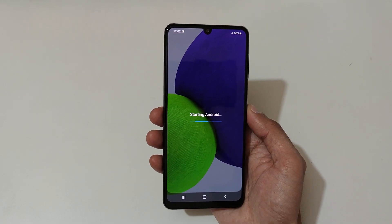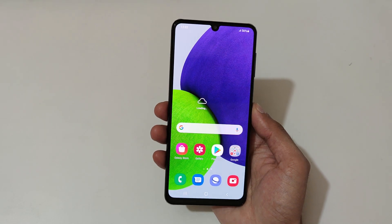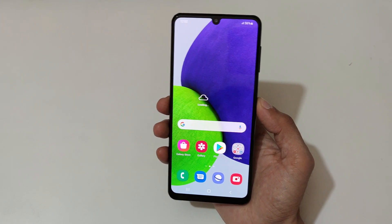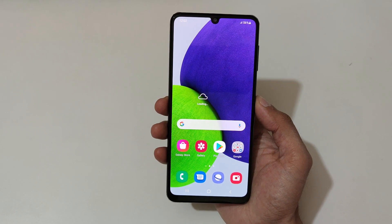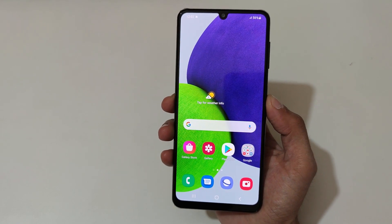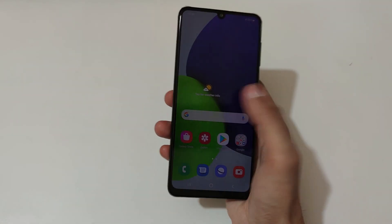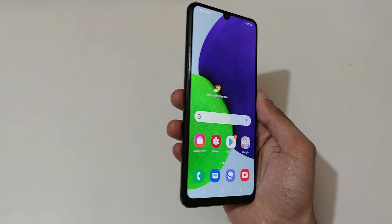You can see I have set up the device — starting Android. This is the display of the Samsung Galaxy A22. Here you can see it has an HD+ Super AMOLED display with a 90Hz refresh rate. If we talk about its brightness, it has 600 nits peak brightness.